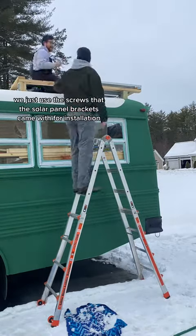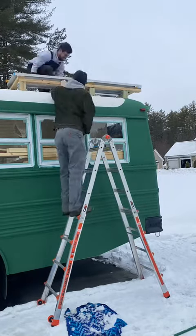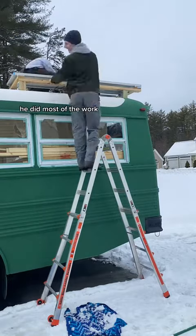We just used the screws that the solar panel brackets came with for installation, and Jacob said the process was super easy — he did most of the work.